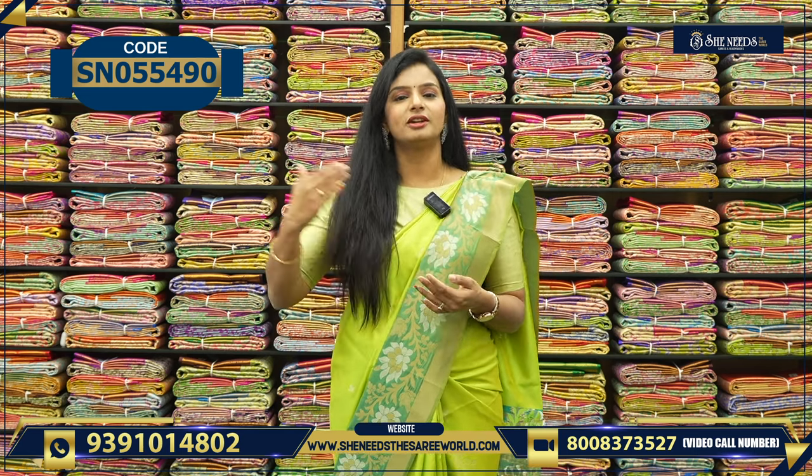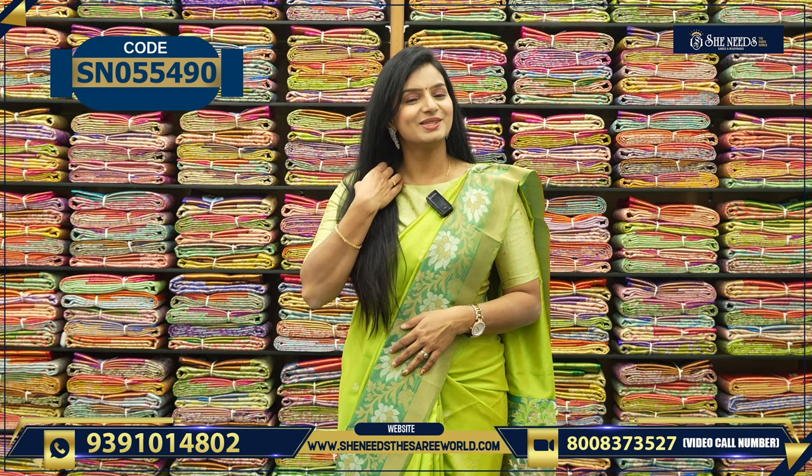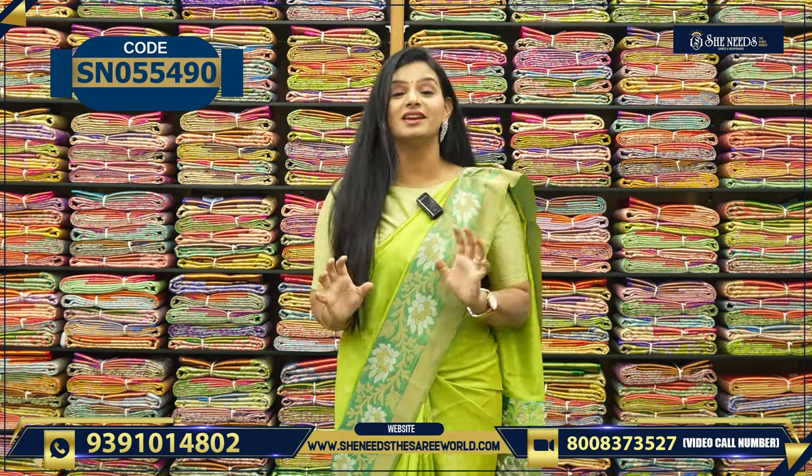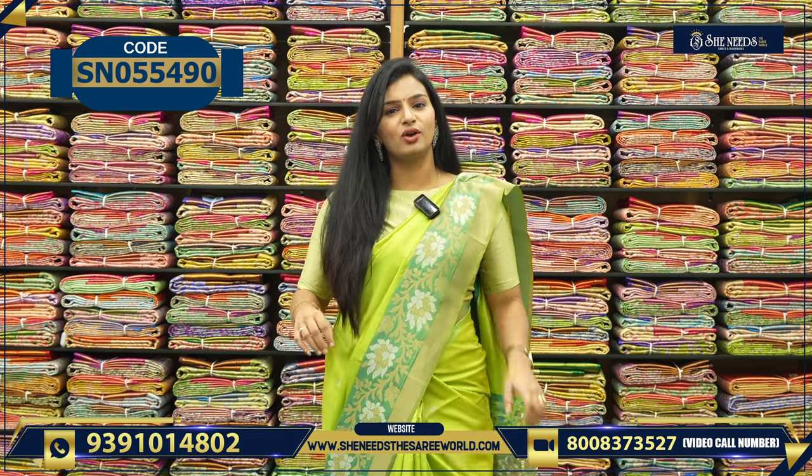If you click directly, we will open the website. These are all the ways to shop in She Needs. Let us start — Sankranthi Pandaka Sandar, we have this nice collection which is going on.